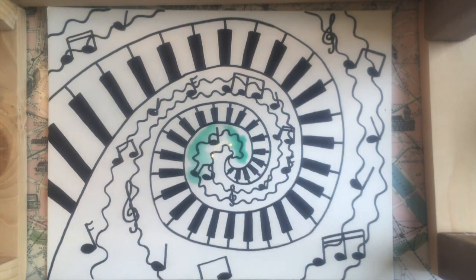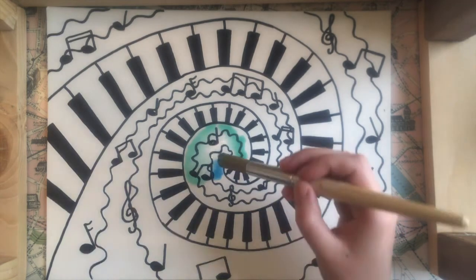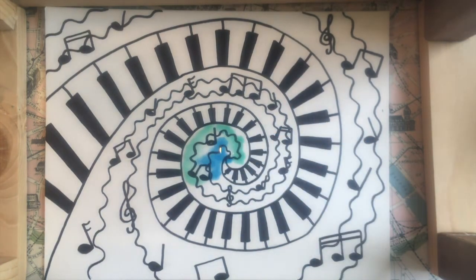Because there's already water on the page the paint is going to move and diffuse all by itself — it kind of magically paints all on its own. I'm just going to keep repeating this process by painting a little plain water then adding in my colors. You can also do an optional salt technique where you sprinkle some salt on the paint while it's still wet, and when it dries it'll create a cool texture in the paint.